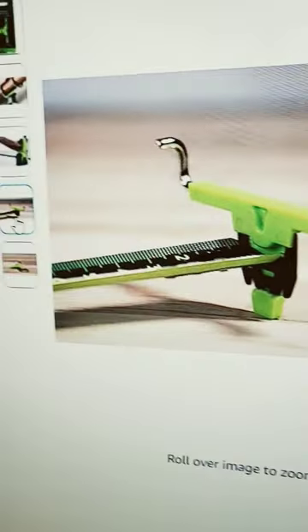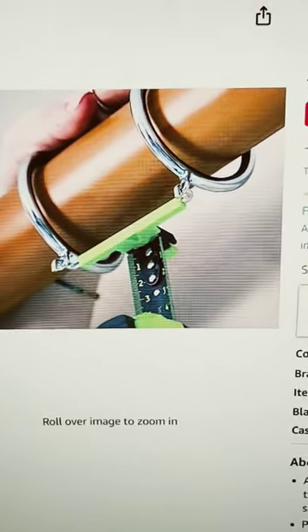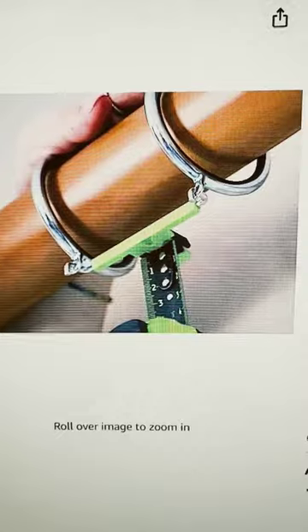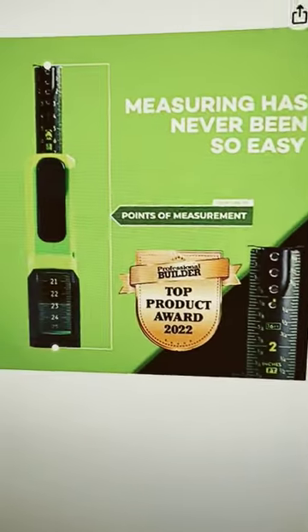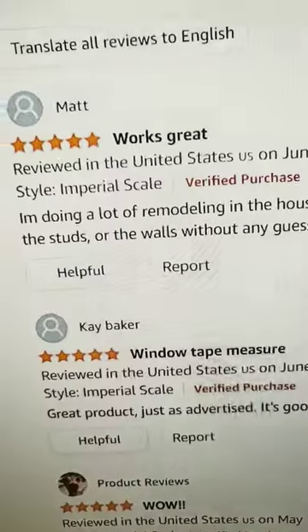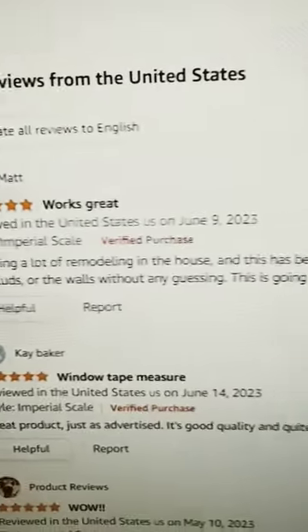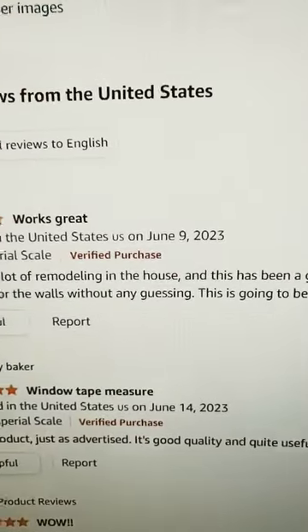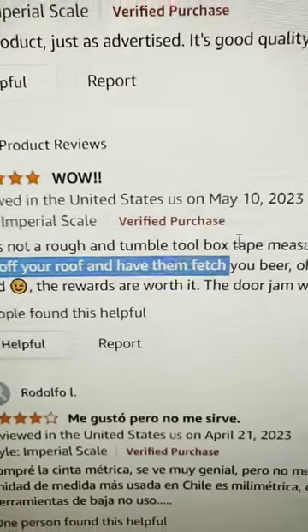Oh, that's what it's for — it does claw things for actual curtains. What am I even looking at right now? Is this thing for measuring curtains? Look at this guy's review: it allows you to measure in between studs without guessing. Like, has this guy ever used a tape measure? And I can't read that one out loud.